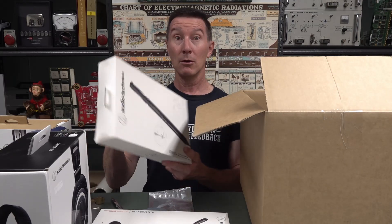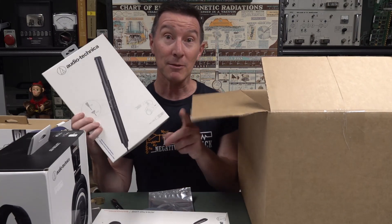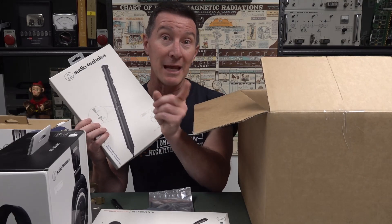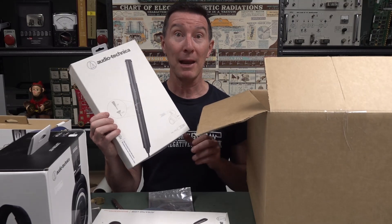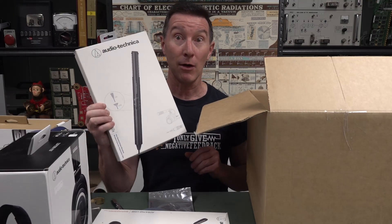At the moment I'm shooting this with the Rode NTG1 shotgun mic so I can compare it. In fact, I'll do that right now — I'll plug this in.